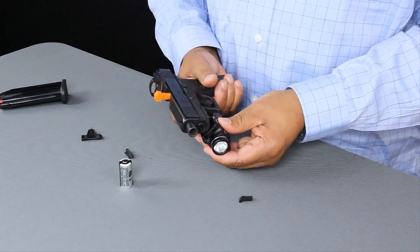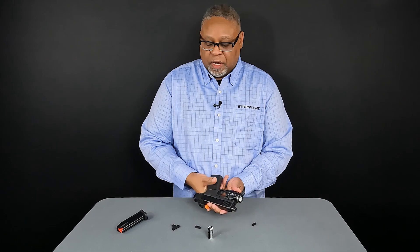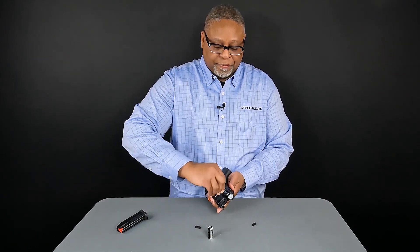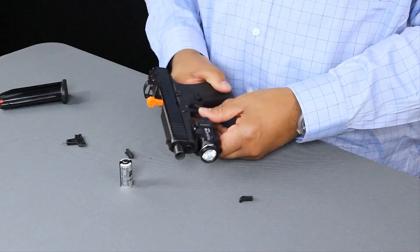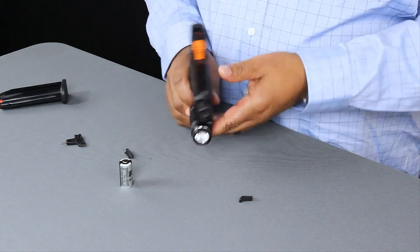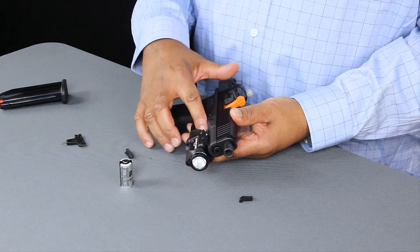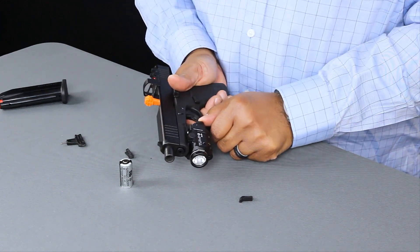We'll start from one side and then roll it into place, and then use the included multi-tool to tighten down the screw — just hand tighten it. The next step is to install one of the high or low switches. In this particular case I'd like to have more space, more clearance on this side, and I'll keep this side with the high switch for comfort.